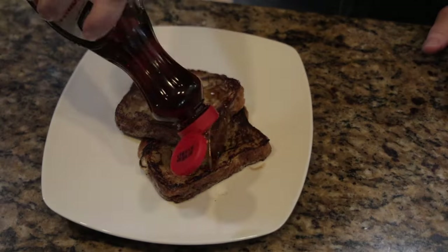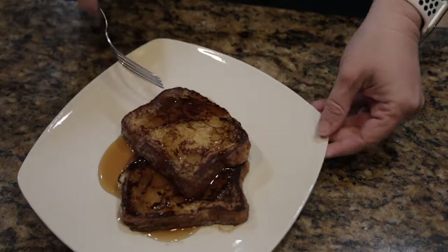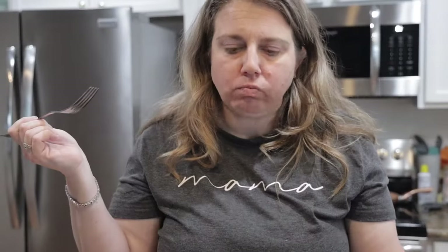Now it is time to add your toppings. We just used some pancake syrup because we were on vacation, but some fruit would be very nice. Eat immediately when it's done and enjoy.